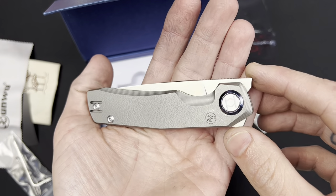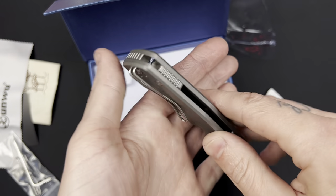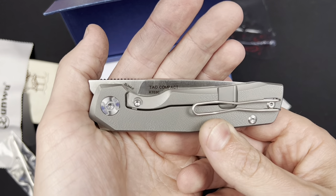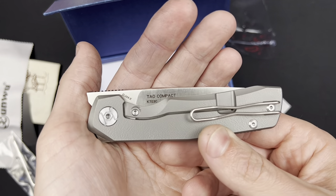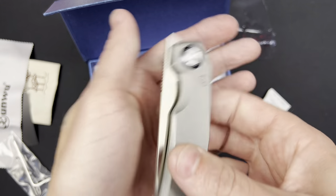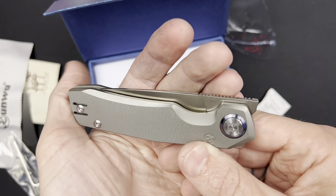Holy cow, that is freaking beautiful. M390 blade steel, nice orange peel texture, and then some micro milling. Absolutely gorgeous.